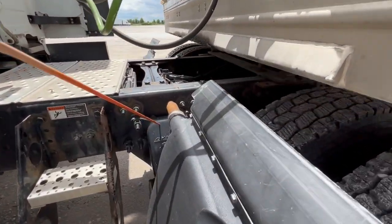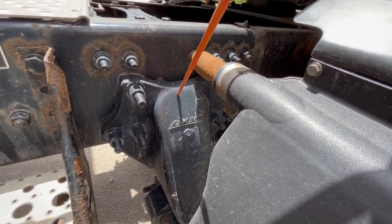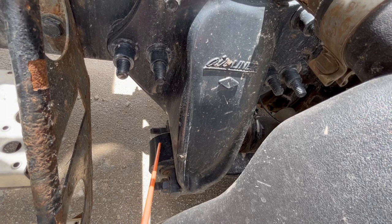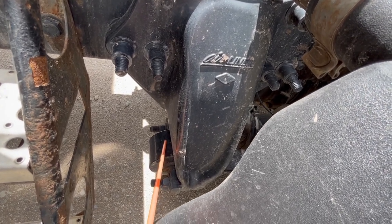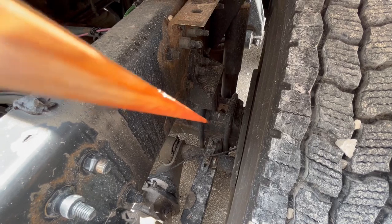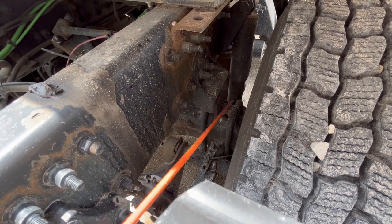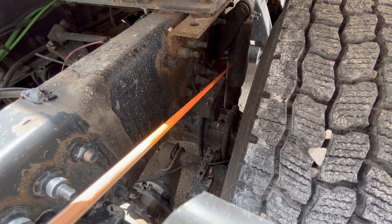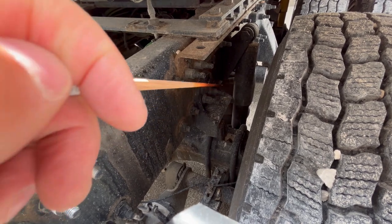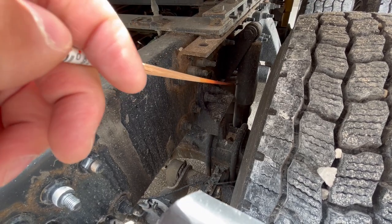We're going to do the suspension. Right here, you've got your leaf spring hanger — properly mount secured, not cracked, damaged, or missing any nuts or bolts, free of any illegal welds. Connected to that, you have a leaf spring — properly mount secured, not cracked, damaged, bent, or shifted, not missing any nuts or bolts. You have U-bolts — properly mount secured, not cracked, damaged, or bent, not missing any nuts on the bottom. Behind that, a shock absorber — properly mount secured, not cracked, damaged, or leaking, not missing any nuts or bolts. And behind that, you have an airbag — the airbag and airbag mounts are properly mount secured, not cracked, damaged, or missing any nuts or bolts, and the airbag is not leaking.